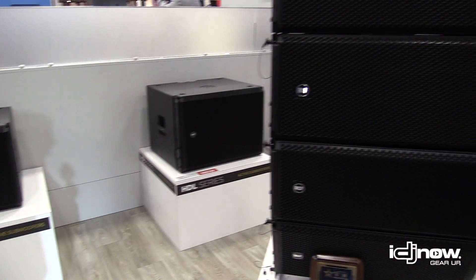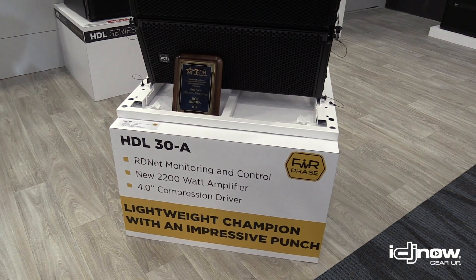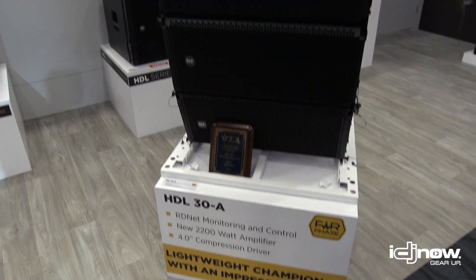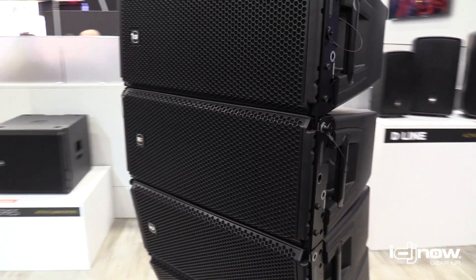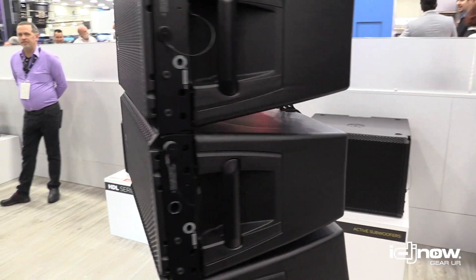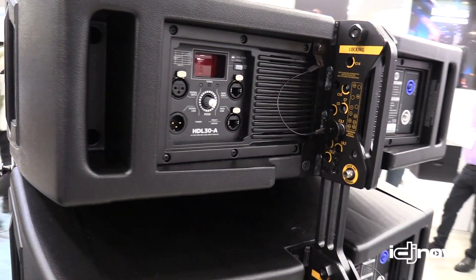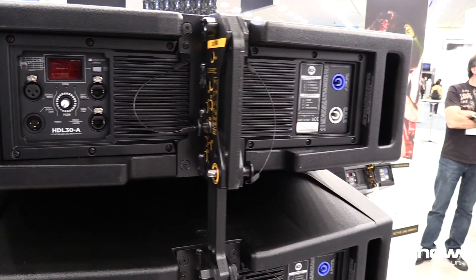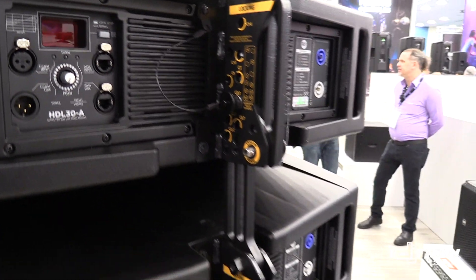Moving on to our third and last one for today — the HDL 30. This has been out for a couple of months now and it's been a huge success. That's a dual 10 with a four inch high frequency driver, symmetrical in design. It carries a lot of the same features as the HDL 28 — compression hardware, RDNet onboard, and bypassable if you need it.